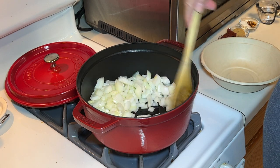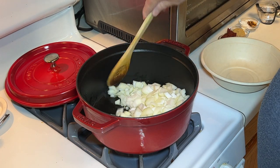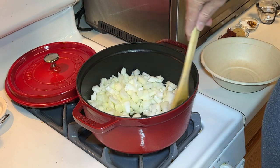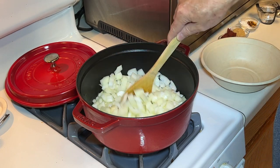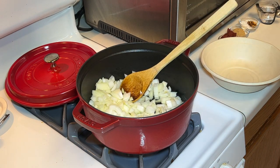Toss that really well with the olive oil, then we're gonna sauté this for a while until the onions become nice and translucent. You don't want to brown these — you don't want to caramelize them.